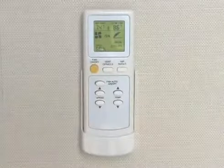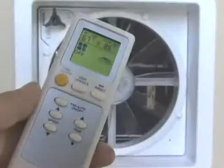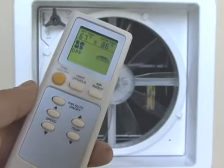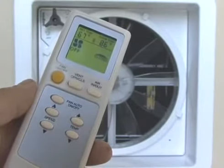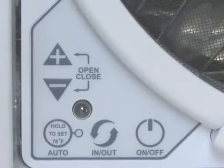To operate the Max Fan Deluxe, you have a convenient, easy-to-use handheld remote. Max Air's handheld remote is the only fan remote control with an easy-to-read and simple-to-understand LCD screen. As a backup, you can use the keypad controls located on the ceiling unit itself.